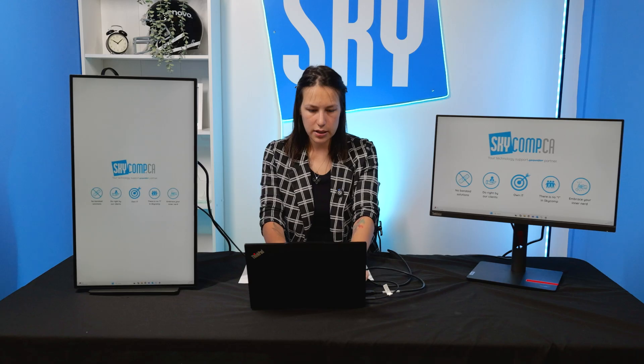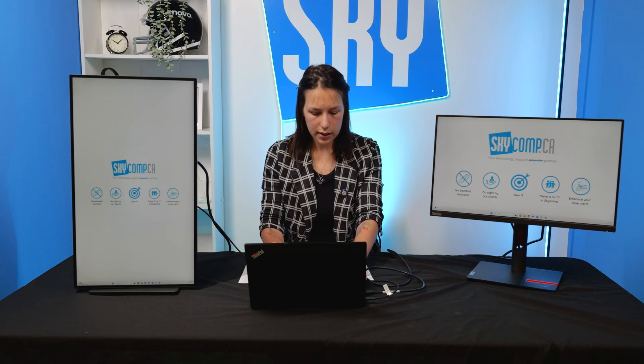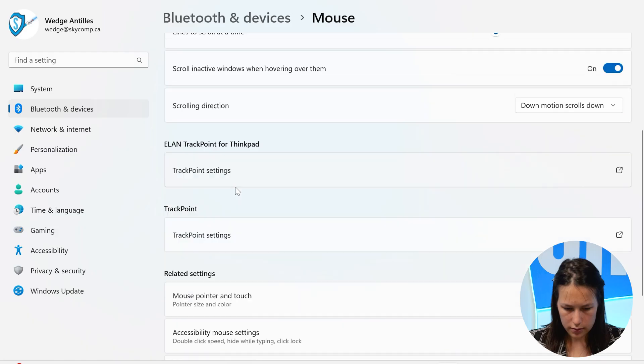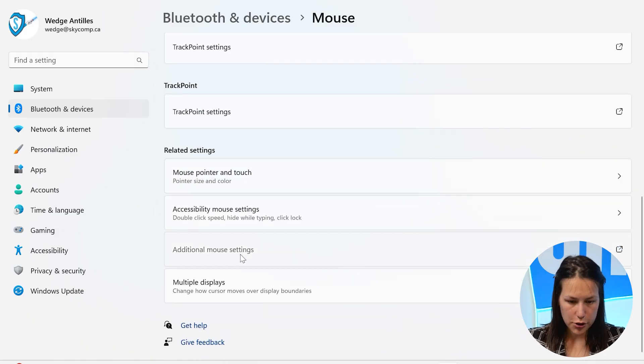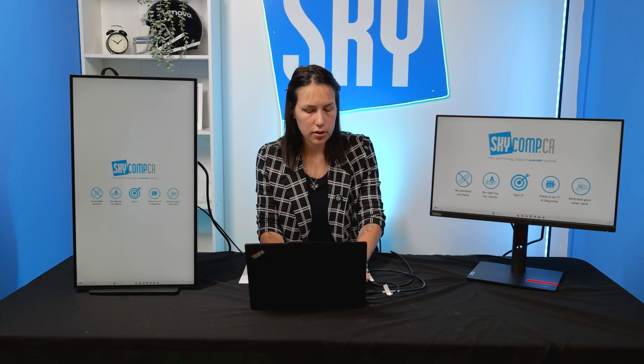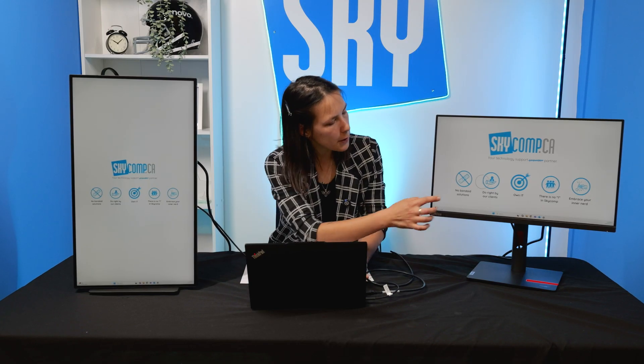That way when your mouse travels around you won't lose it. Another little trick: if you lose your mouse pointer, press the Ctrl key twice. If you see no difference, go to Settings, then Mouse Settings, scroll down to Additional Mouse Settings, then Pointer Options, and enable 'Show location of pointer when I press the Ctrl key,' then hit OK. Now if you lose your mouse across multiple monitors, double-press Ctrl and a circle appears around your pointer to show where it is.